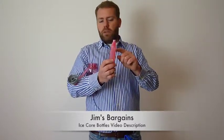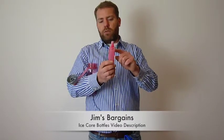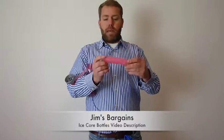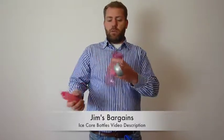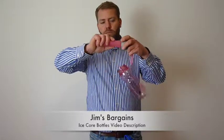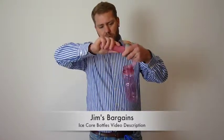I'd suggest filling them no further than about three quarters or thereabouts. Just with tap water, pop this into the freezer. This will freeze, and then all you do is put it into the bottle, twist it, and it locks into place.